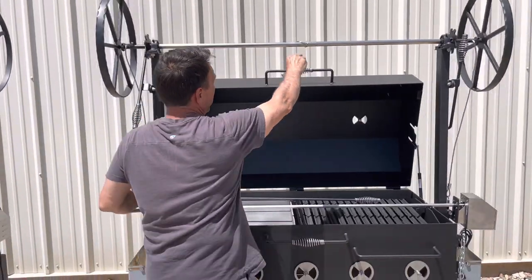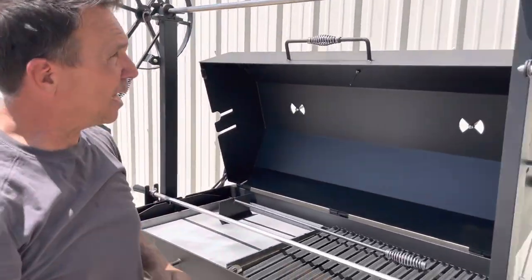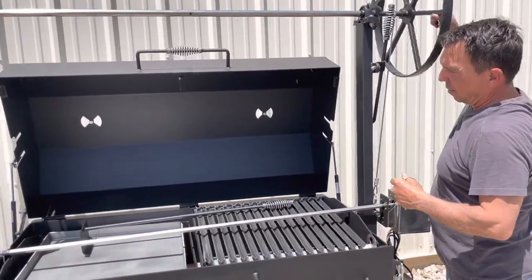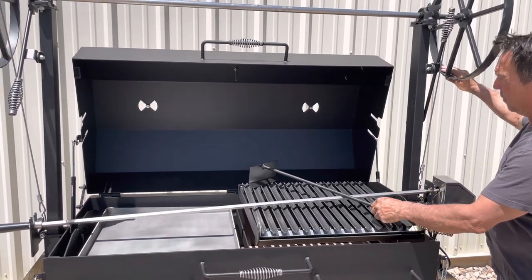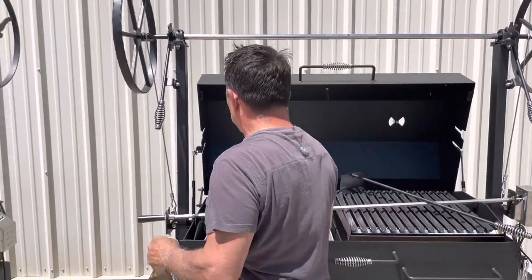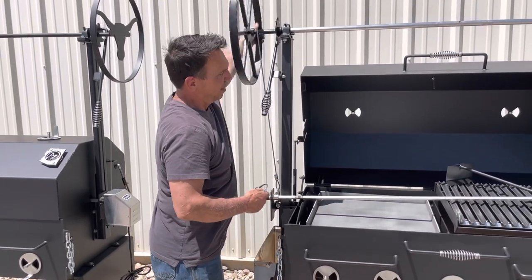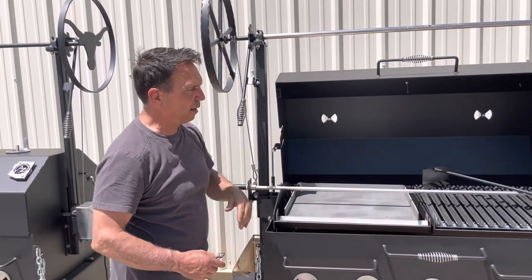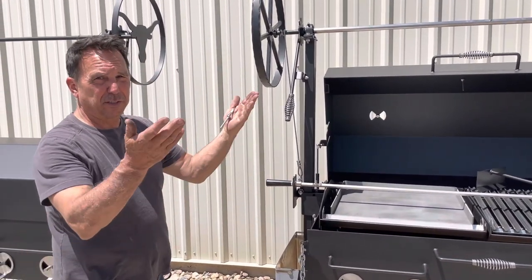And if you notice here, this little pin — you take and remove this pin out like so, and now all the grates elevate up independently. If you're going to be using a rotisserie system, as you can already tell, this system right here goes all the way across. So at that point, whatever you're rotissering here and whatever you're grilling there, you're going to have to have it pinned in order to bring that rotisserie system up and down on its own.